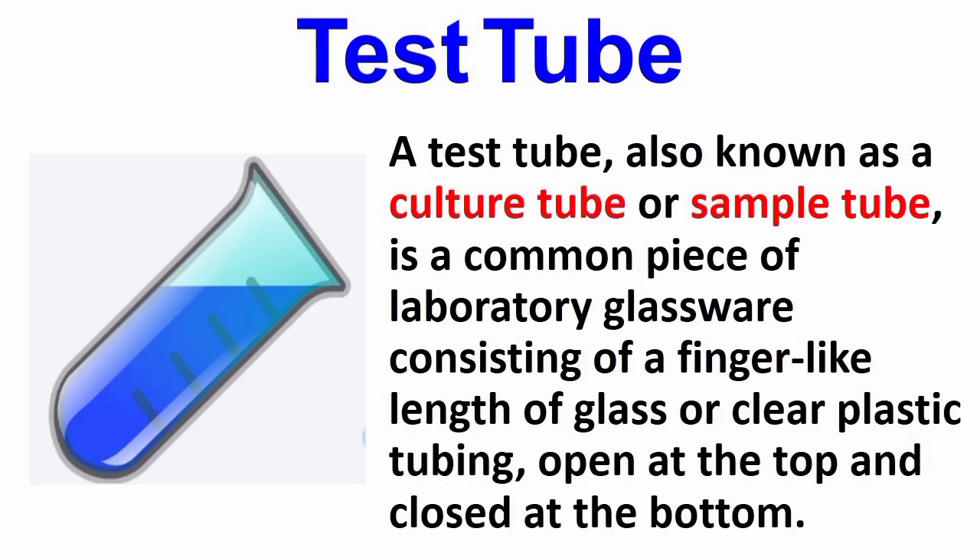Test tube. A test tube, also known as a culture tube or sample tube, is a common piece of laboratory glassware consisting of a finger-like length of glass or clear plastic tubing, open at the top and closed at the bottom.